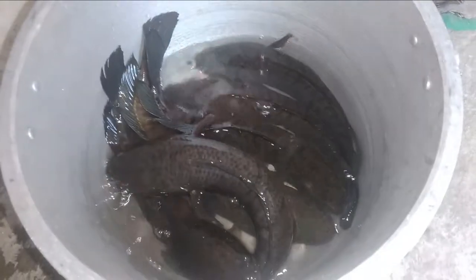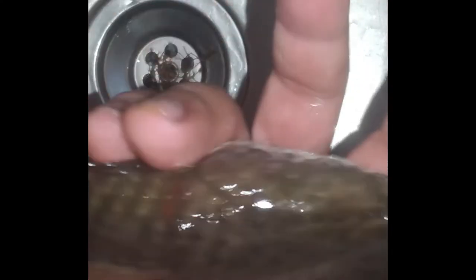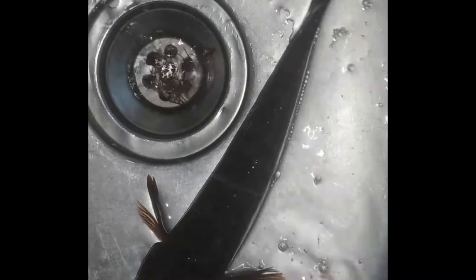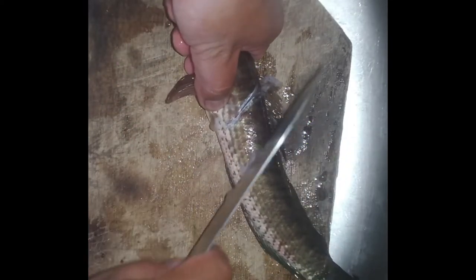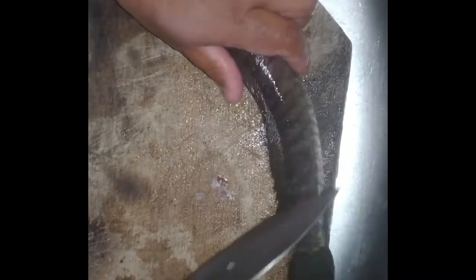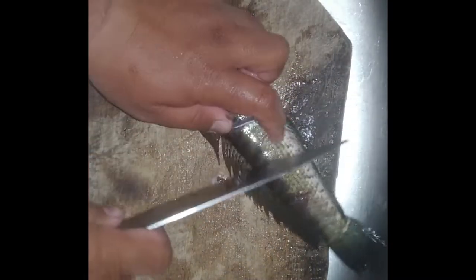So pipili lang tayo ng dalag na sasakro sa ating wok. Malagyan natin ng incision sa gilid — mostly mga apat lang, preferably apat lang, or bahala na kayo kung ilan ang gusto nyo. Pero at least para makita natin na maluluto yung sa loob.